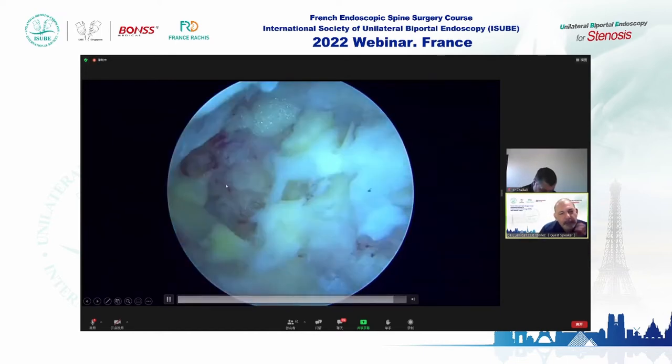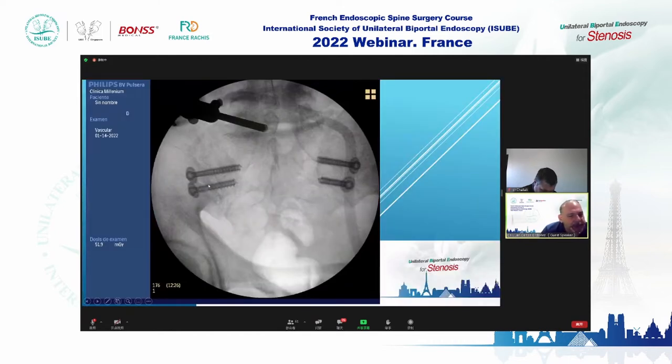We use radiofrequency to control bleeding. Then we performed a fusion of the sacroiliac joints with percutaneous screws. We have many cases of this surgery combined with decompression. The patient had relief of all symptoms, including knee pain — all symptoms of low back pain were gone.